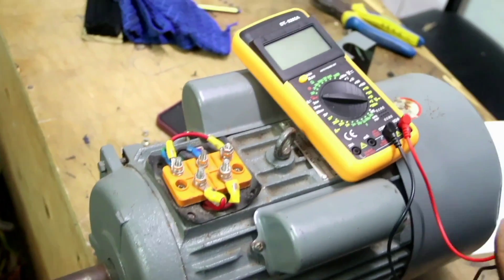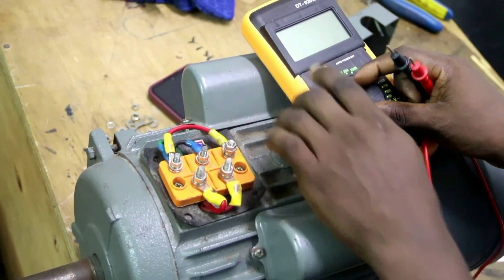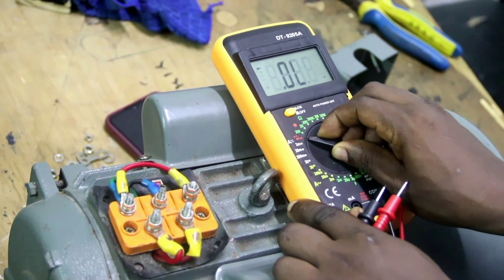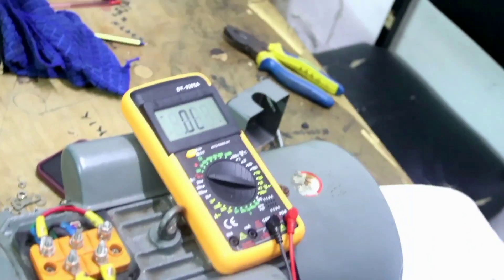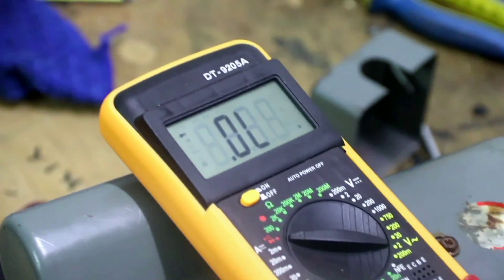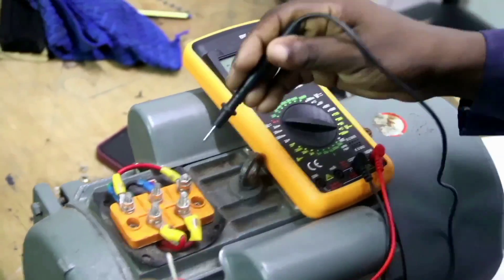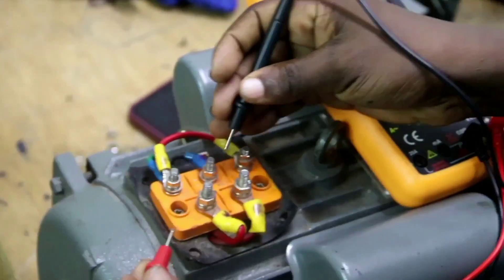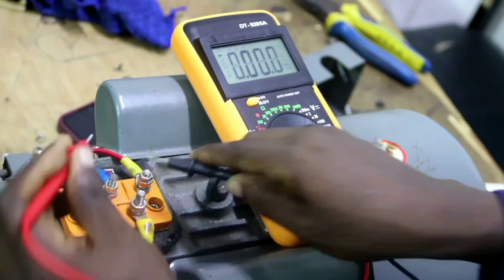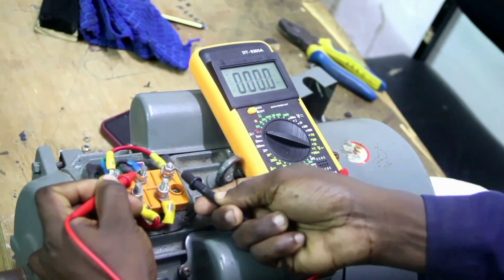We have said that the starting winding starts from Z1 and ends at Z2. To test this, we power on our multimeter and take it to the diode mode where we can test continuity. We are going to test for open circuit between the starting winding terminals Z1 and Z2, to see if Z1 is connected to Z2 internally. As you can see, Z1 is connected to Z2 internally — our meter confirms this.